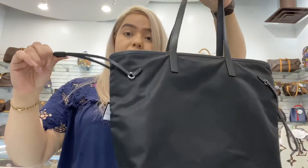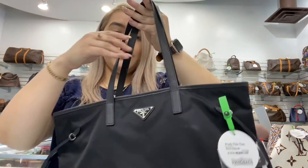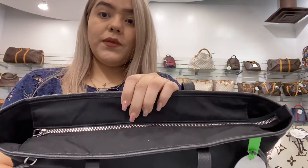You do have drawstrings here on the side, and you do have a zipper in the middle.